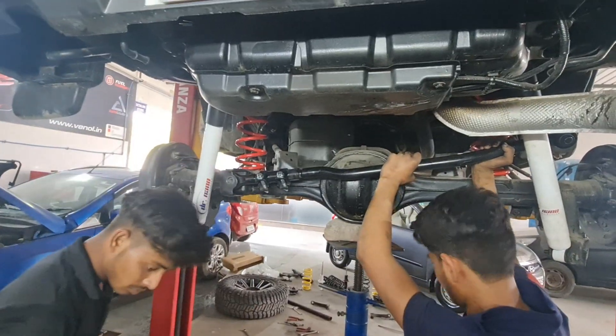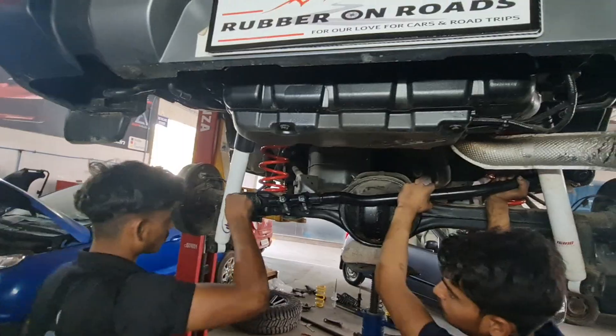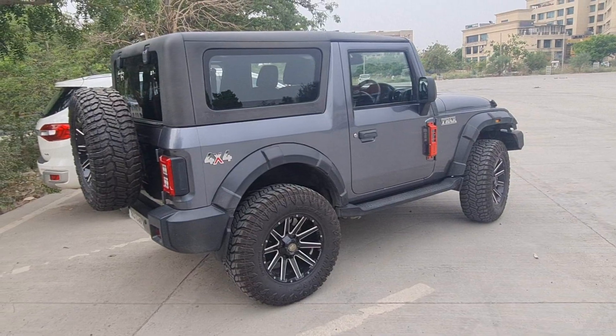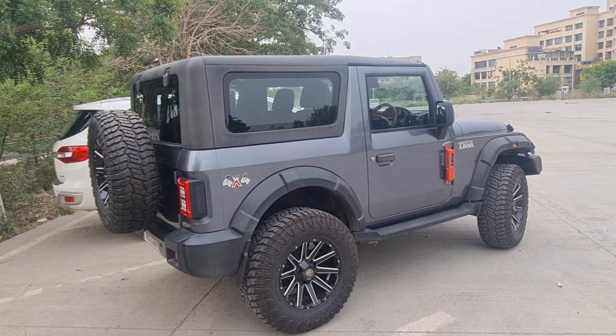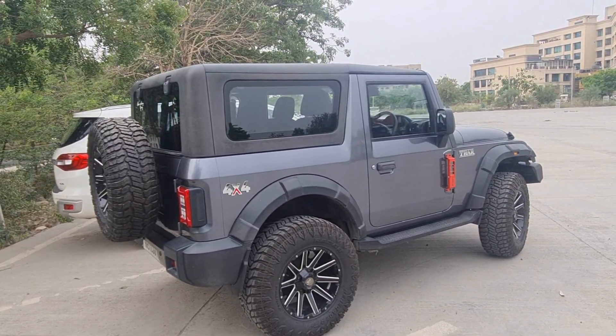Next is the sway bar — that long bar that you see on the back of the car. The basic purpose of this sway bar is that sometimes when you install a lift kit, one side of the tire starts to bulge out. This is an adjustable sway bar, and it helps in ensuring that the tires are coming out on both sides proportionately.